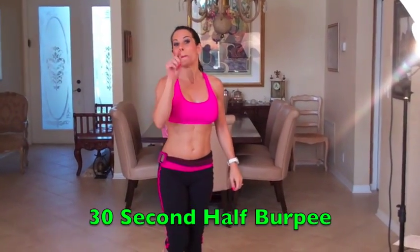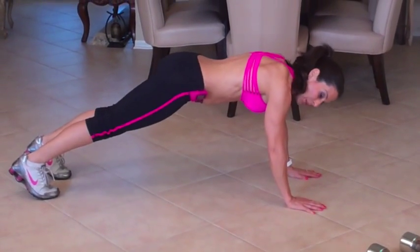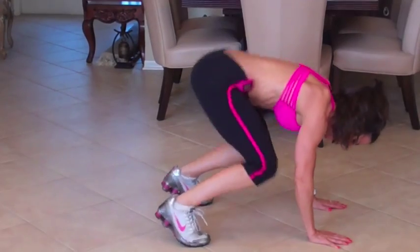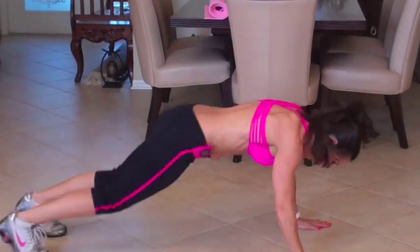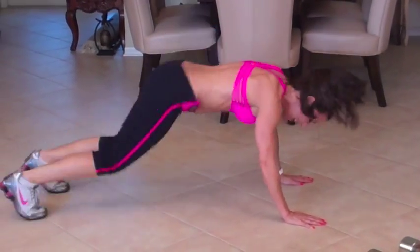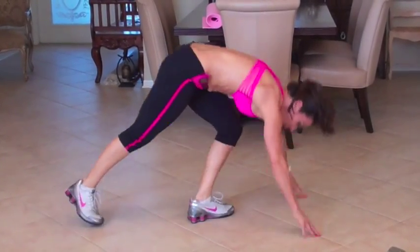Next thing we're going to do is a half burpee — I could have given you a full burpee, but I gave you the half. It's going to be 30 seconds. If you're a beginner, just go in and tap. If you're advanced, it's coming in and jumping out. Half burpees are great cardio, fat burning. You can do anything for 30 seconds — that's why we're doing 30 seconds, because it's doable and it works. Keep it going and then we're moving on to circuit number five.